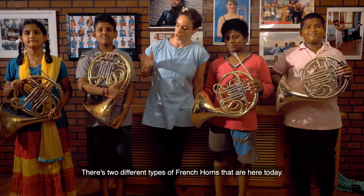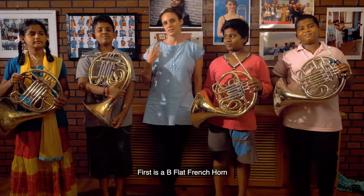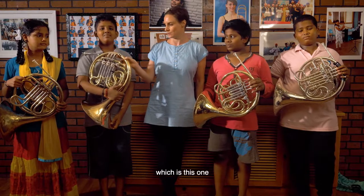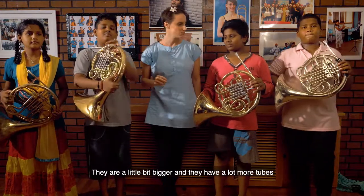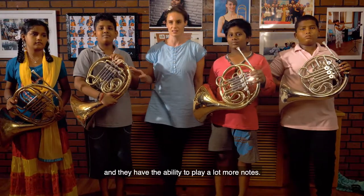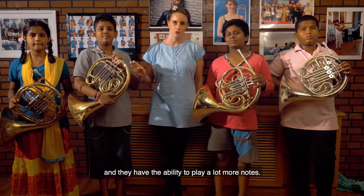There are two different types of French horn here today. First is a B-flat French horn, which is this one, this one, and this one. They're a little bit bigger, they have a lot more tubes, and they have the ability to play a lot more notes.